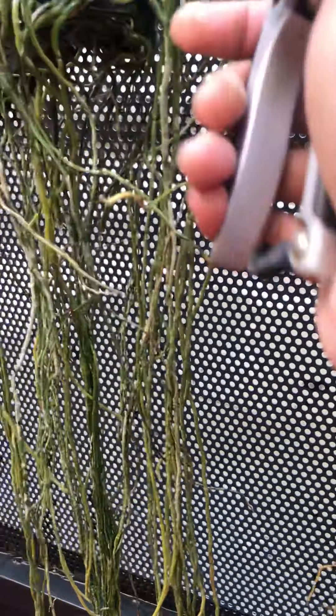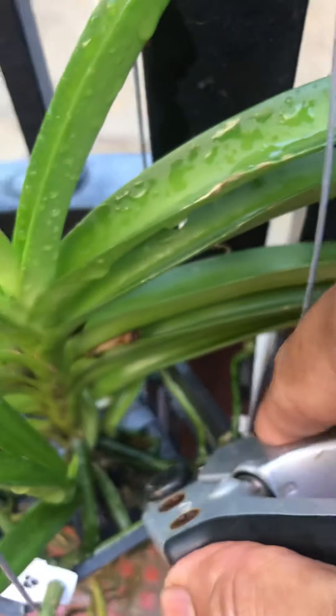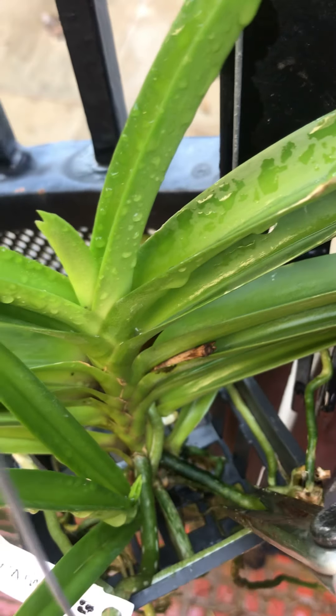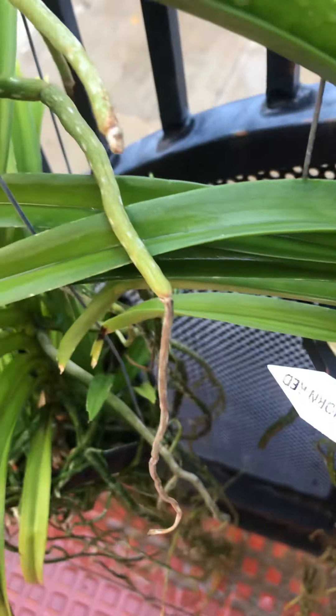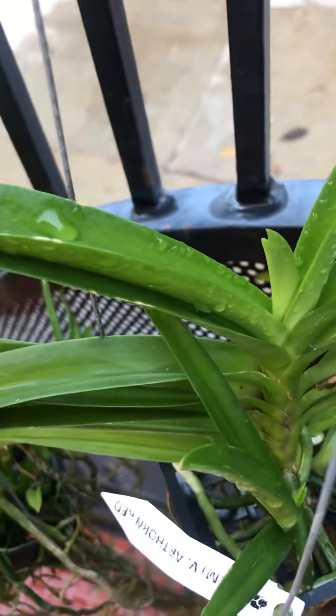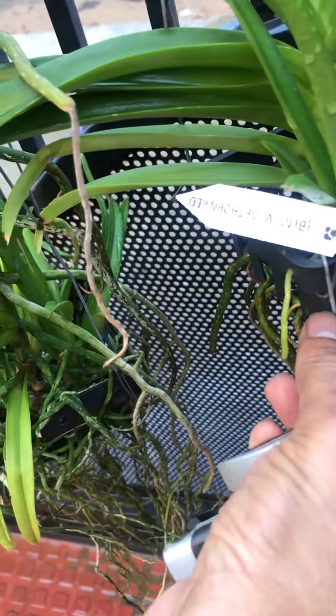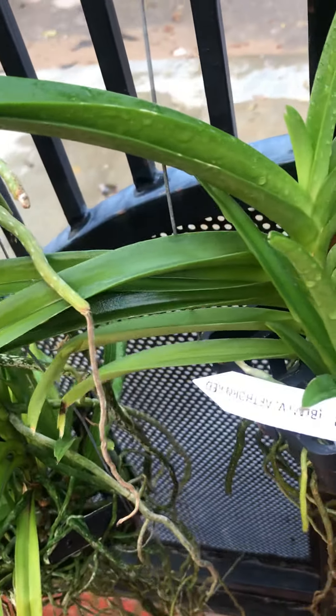Be careful, especially inside the basket — look inside the basket and then trim. Here is where we have to be careful: the roots at the base of the plant must be clean and neat. I'll remove whichever are bad.